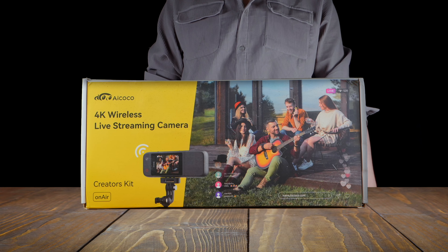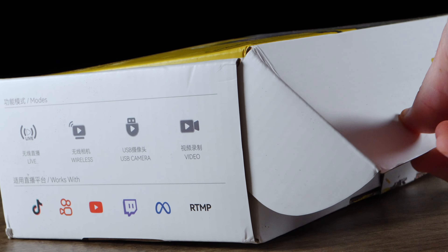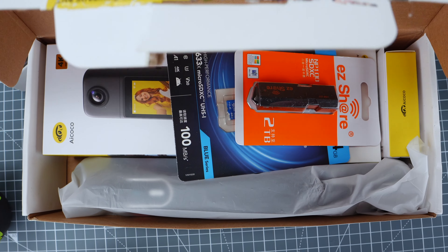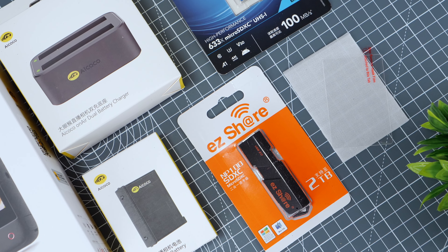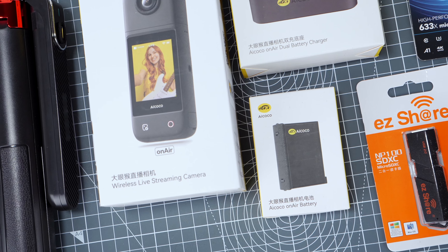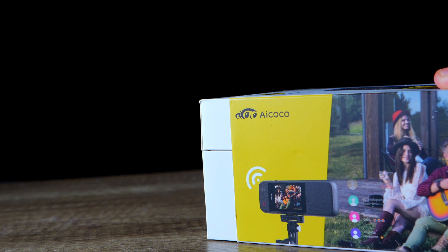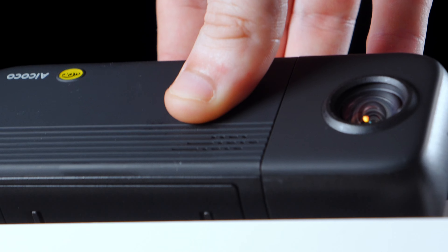So the burning question is, is this product truly worth the asking price? Let's first start by unboxing it. Depending on whether you go for the Creator Pack or just the camera, there is a selection of things you can get. If you opt for the Creator's Pack, you get a larger box containing not only the camera, but a 2TB USB flash drive, 64GB microSD card, a spare battery and a corresponding charging dock for both batteries. When it comes to unboxing the OnAir camera itself, we get a mounting adapter, a carry pouch, USB-C cable and a basic user guide.